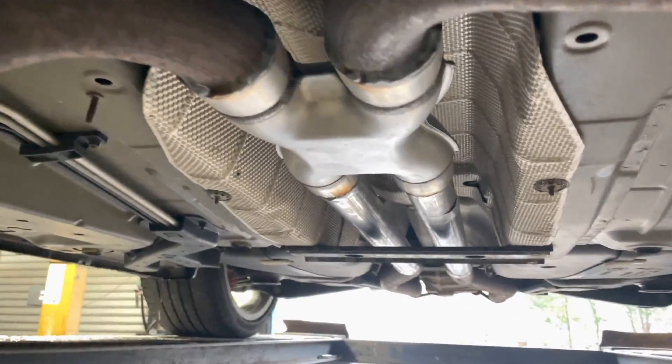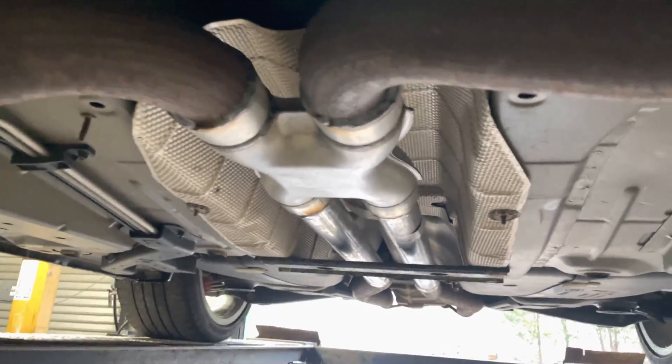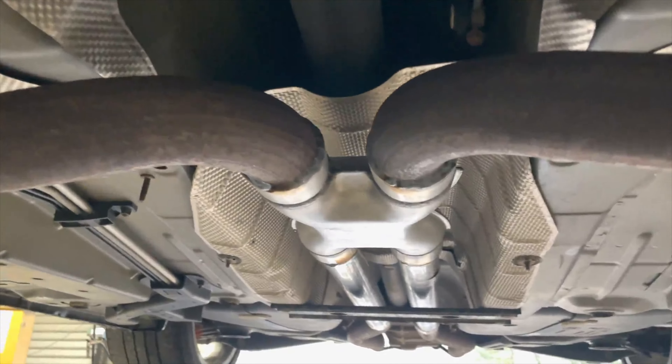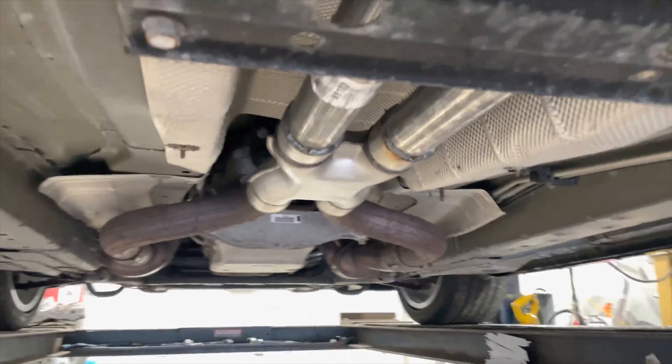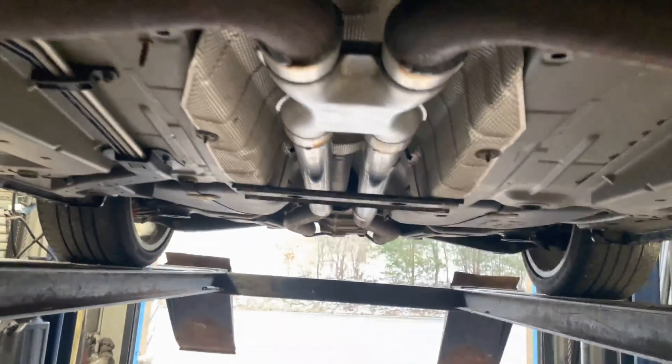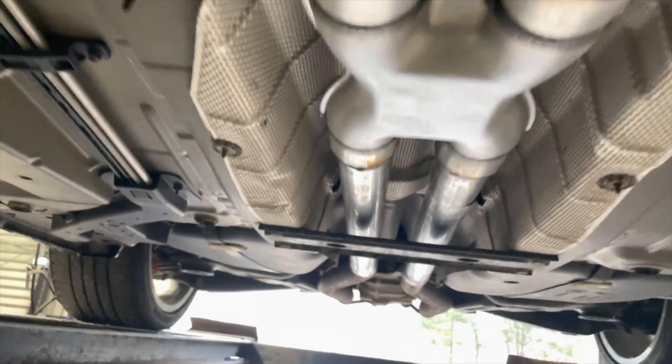Then we put an X-pipe on it because it didn't have one — it had two resonators only. He wanted to equalize exhaust, so we put an X-pipe on it. When you guys put X-pipes on these, you want it as close to the motor as possible because that's when it works the best. The farther away it is, the less it works. So there's the X-pipe.